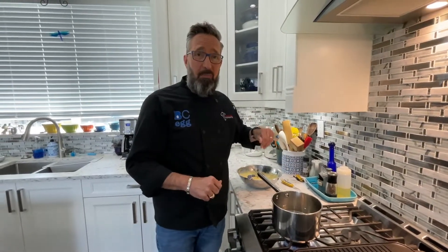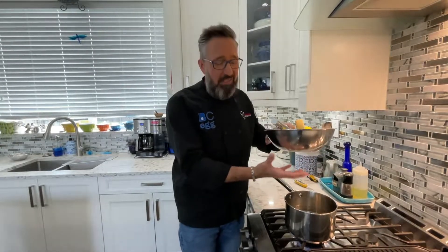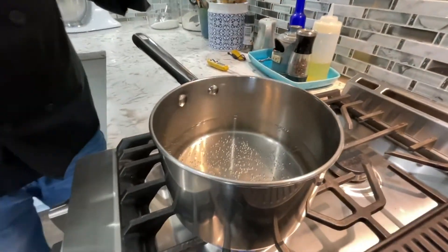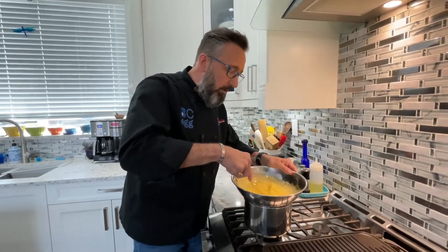Then we're going to head over to the stovetop. We need to do this over simmering water. Bring your water to a boil first, then reduce it down to a simmer — that way you know the water's going to be nice and hot. We want to make sure that our stainless steel bowl doesn't touch the water. This is called the bain-marie, and it's how you cook or warm things very, very slowly — like if you're melting chocolate, for example. Some videos online will tell you the bowl has to touch the water; that's completely incorrect. It's supposed to be an indirect heat source, just the steam from the water below. I have about an inch or two of water in there, brought to a boil and now at a simmering point.